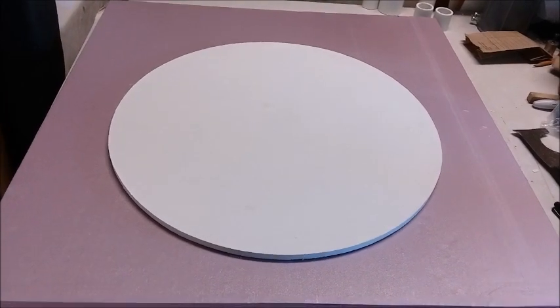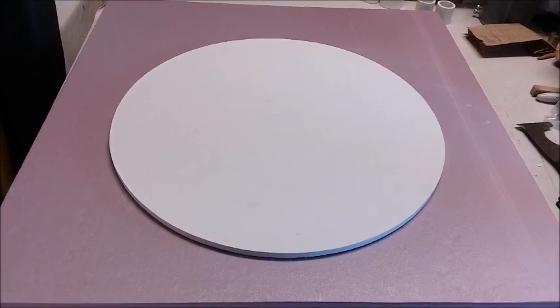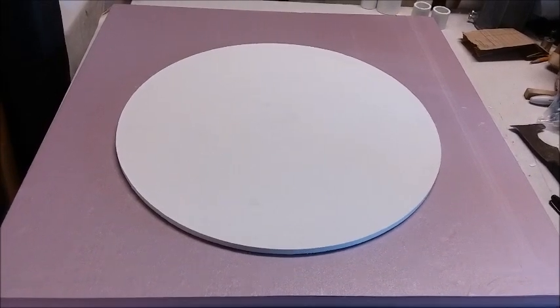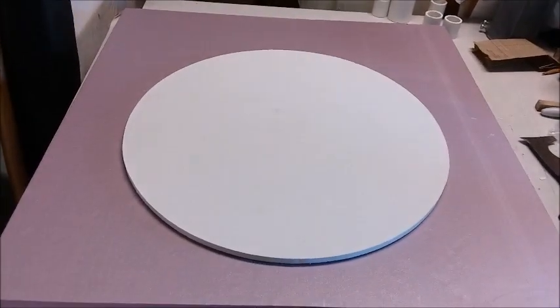I need to get my big kiln ready and dig out my 16-inch piece of glass and clean it really well. I've got a 16-inch blank in storage somewhere. I need to dig it out, give it a thorough cleaning, put everything in the kiln, and we'll see what happens.